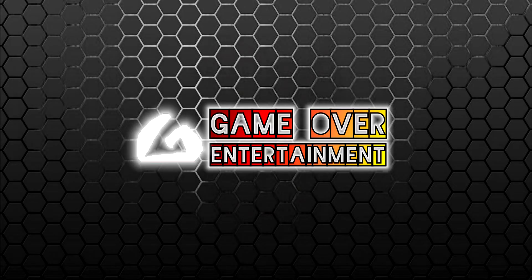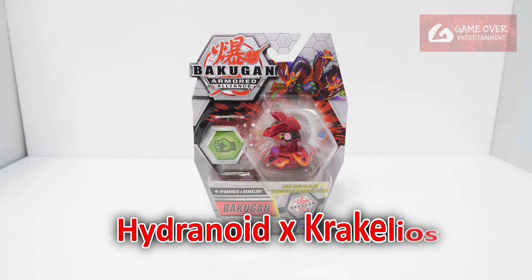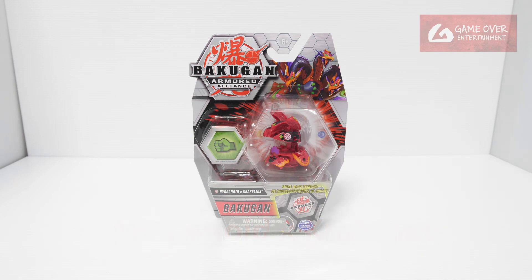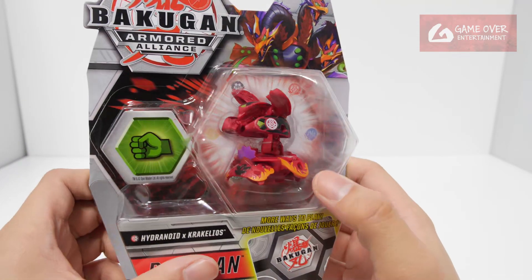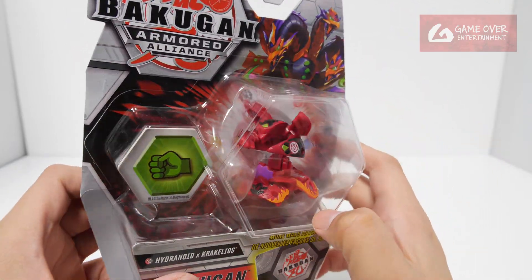Hello everybody, welcome to another Bakugan unboxing video. Today we'll be looking at the Pyrus Darkus Hydrenoid X Precalios single core from Armored Alliance. This is from wave 5 of Armored Alliance, which is the unreleased or cancelled wave. This is our Hydrenoid X Precalios, very nice in red tone.